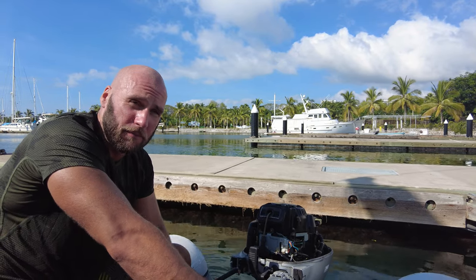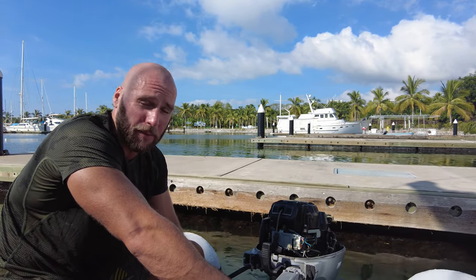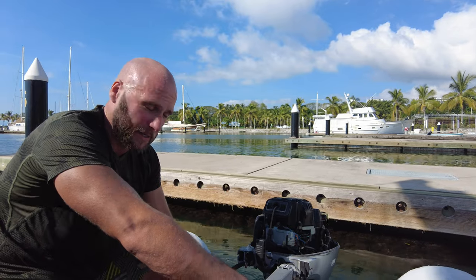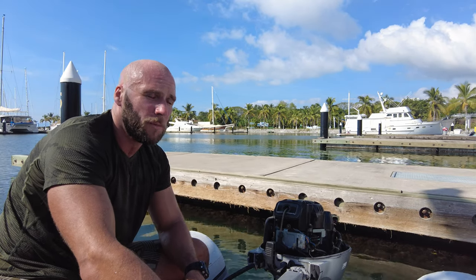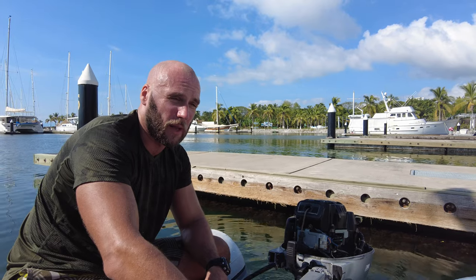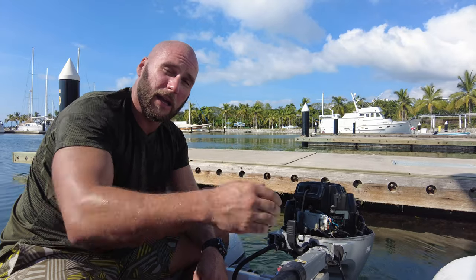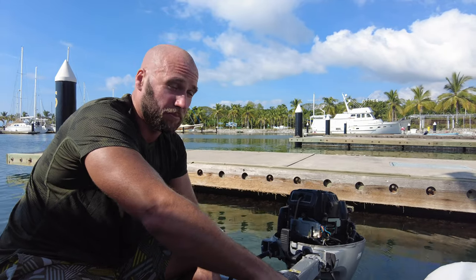I've just learnt this stuff by messing around with motorbikes. If there are any outboard mechanics or anyone who's a lot more knowledgeable than me, please drop a comment in the comments section — you can help the rest of the world, including myself. If you've got problems with water in your carbs, or just dirty carbs, what will happen is it'll try to breathe in and just stop the engine and you have to restart it. That's generally what dirty carbs sound like from my experience.